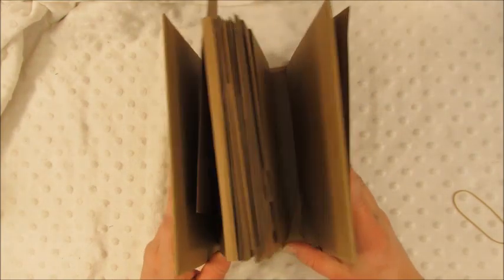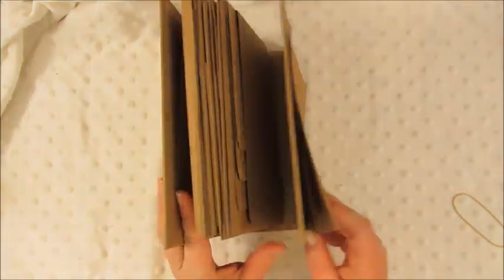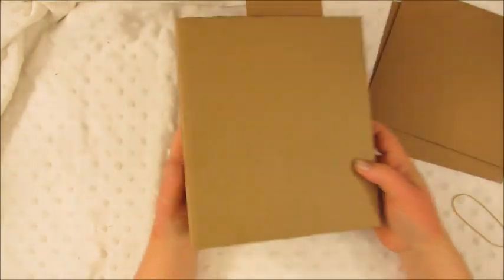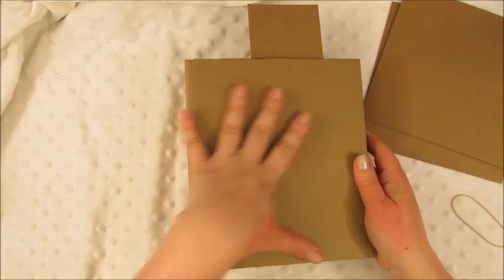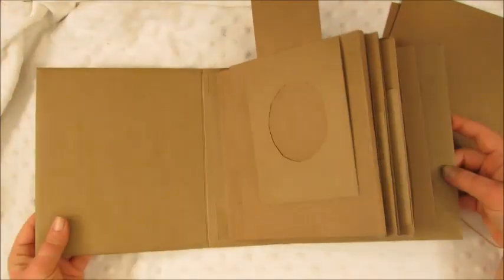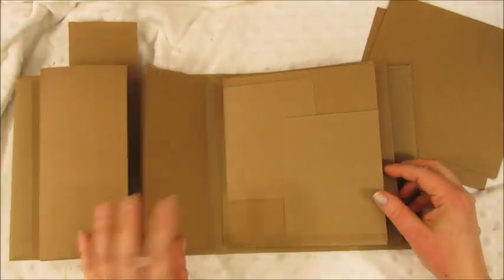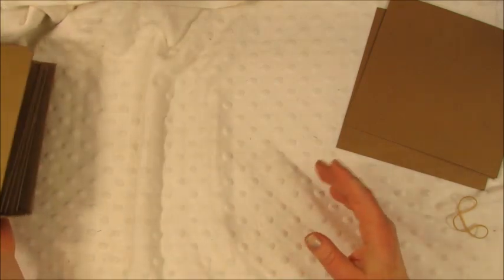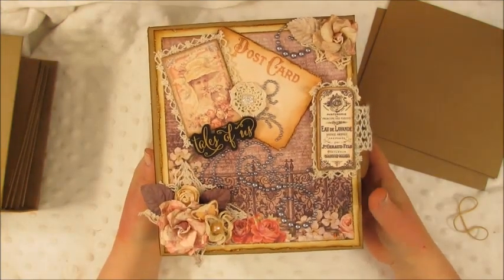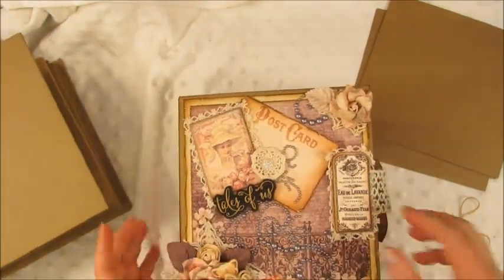This is the blank canvas — the shell, the bare bones, undecorated. It's just the mini album built. All you have to do is choose your paper collection, because this one is just the shell. Decorate it however you want — put your decorative paper on top, your spine, add your ribbons and embellishments. It opens and lays flat right now, but once you embellish it, it's going to look like my completed one. This particular album is called 'Tales of Us' and it is in my Etsy store.